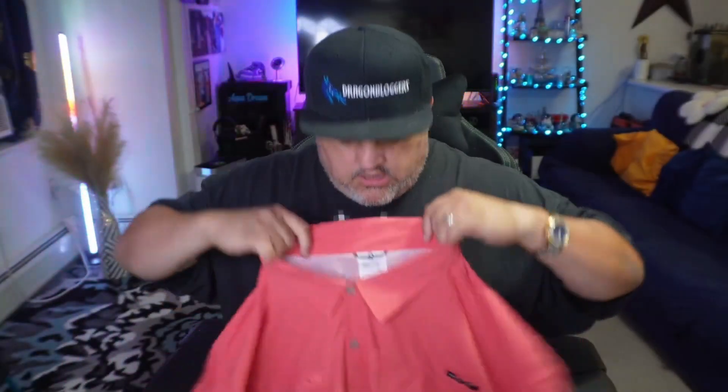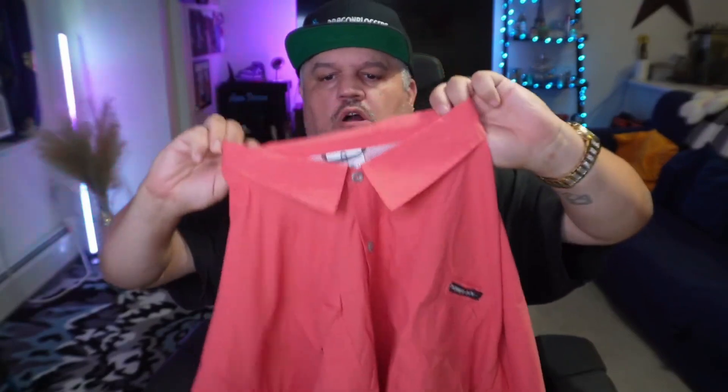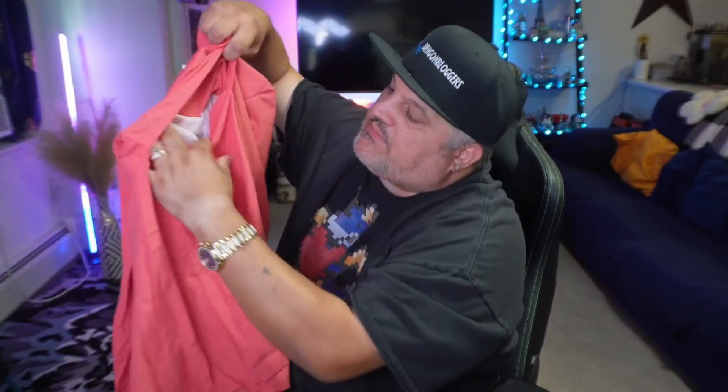It's got nice coloring — I actually like the color. It's got a great little collar around the edge up here and it feels nice and soft. This is what's called vital protection for anti-mosquito — so it's an anti-mosquito style shirt, which is pretty cool.